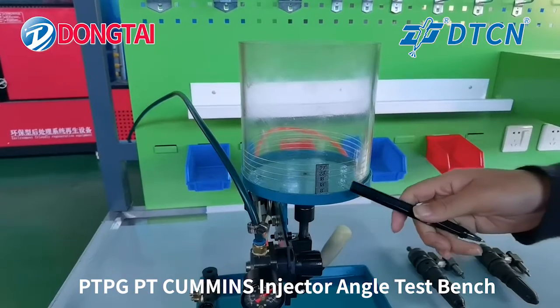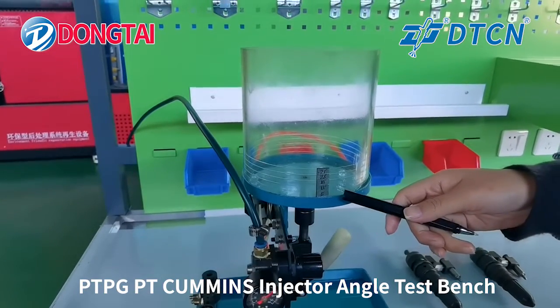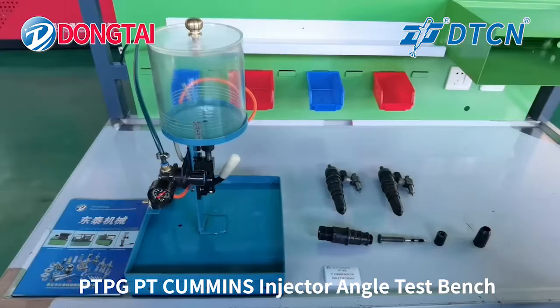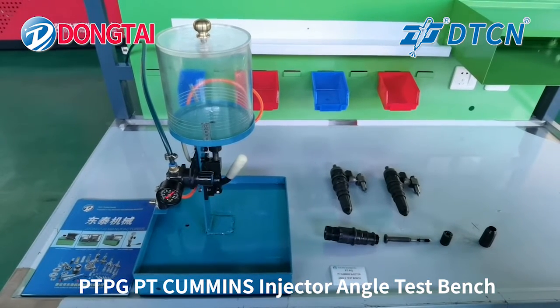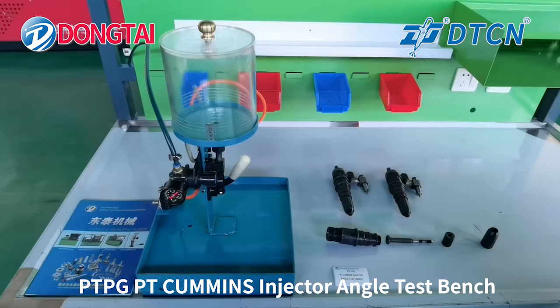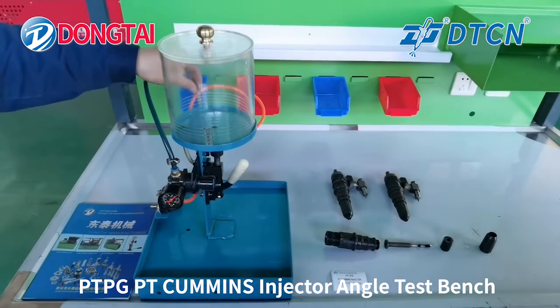The result is 8 degrees. That's all the introduction for the PT-PG Cummings injector angle test bench. Thanks for your time.